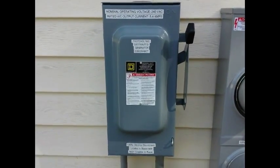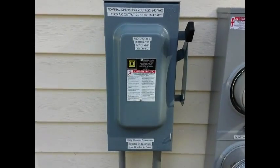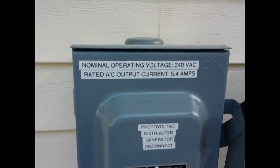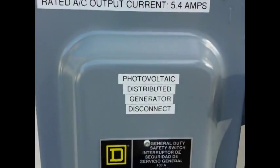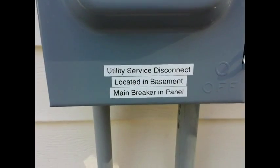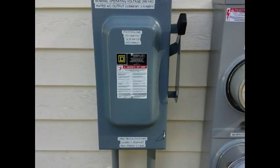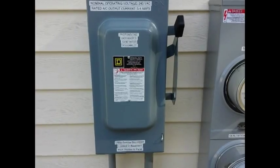Everything is on right now. You can also notice some of the labeling that I have here. The labeling is also required by the National Electric Code. Basically you need to identify what your nominal voltage and your rated output current is. You need to label what this disconnect is actually disconnecting, and you need to have a label on every disconnect where you can disconnect other services. So in this case, this is my photovoltaic service, and downstairs in my basement on the top of my circuit breaker panel, I have the main disconnect for the utility grid.